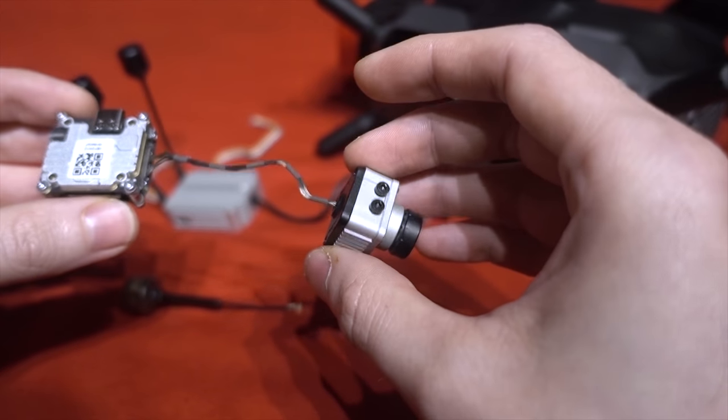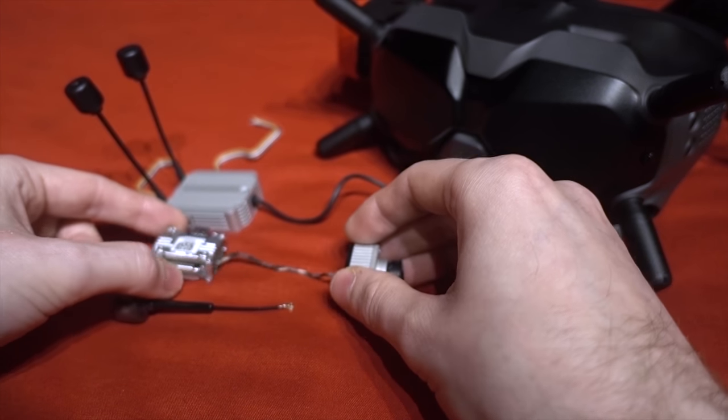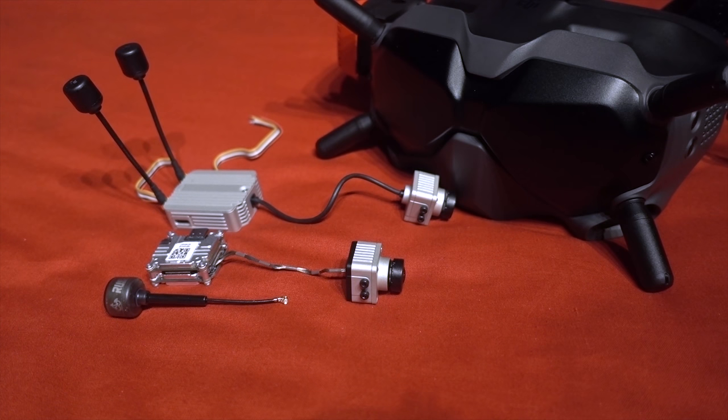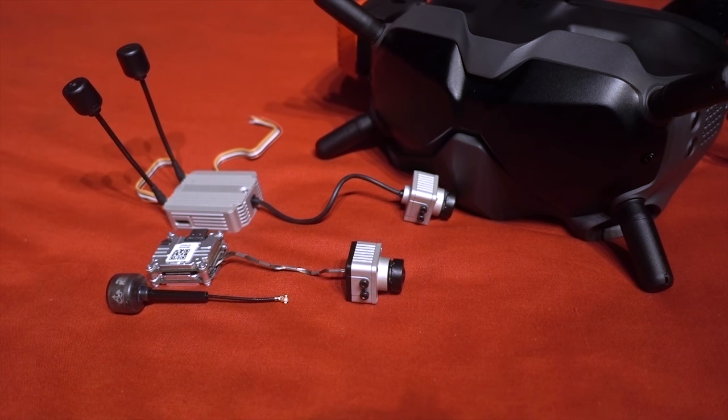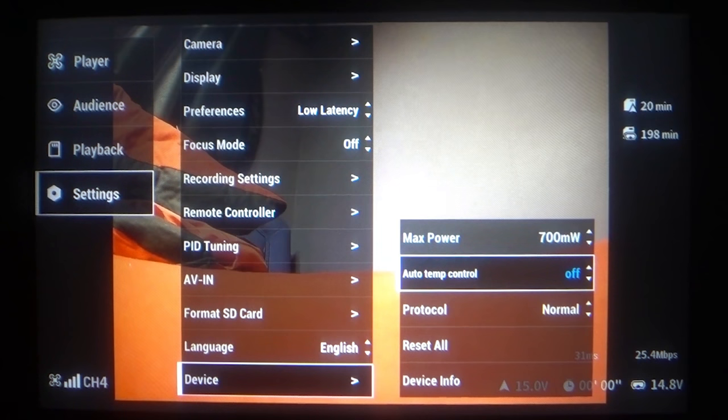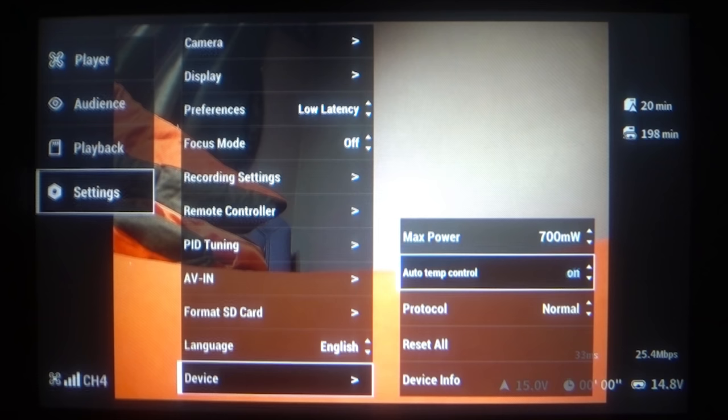I covered how to do the power unlock in my initial DJI system review, I'll add a card for that. Personally I wouldn't do the 1 watt or 1200 milliwatt mod on either unit. There's a reason DJI limited it to 700 milliwatts - even if you have auto temp control turned off, if the unit overheats it still has an automatic thermal shutoff for damage limitation. The power limit is there to ensure the units never overheat in the first place, but there is a redundancy if it overheats in the air.